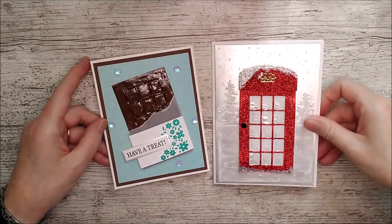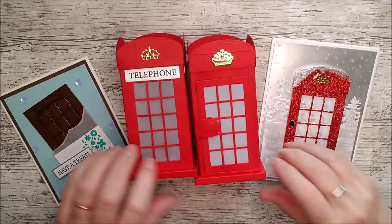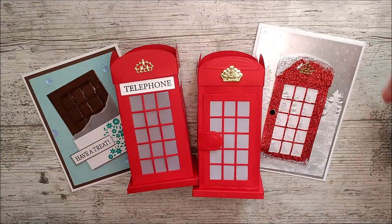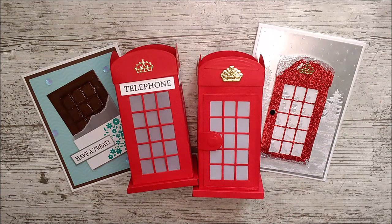So there we are — that's everything: my card finished and the two beautiful three-dimensional telephone boxes. Thank you very much for watching. I hope you really enjoyed it and I hope you like how I'm trying to give you extra ideas. I really appreciate everybody who watches along, hits that little notification bell, and gives me a like — that really helps my channel. Leave me a little comment and we'll be able to keep in touch. All my links to everything I've used are down below in the description — they're all affiliate links so I'll get a little commission, but it won't cost you anything extra. Until next time, happy crafting, bye-bye!